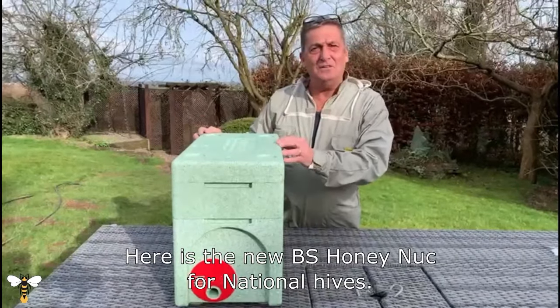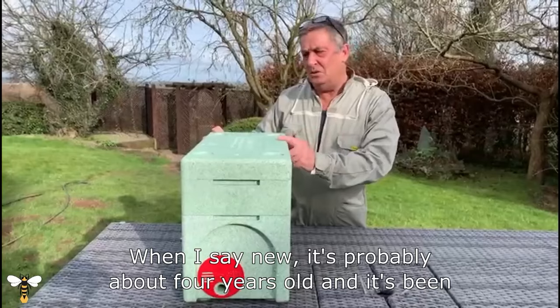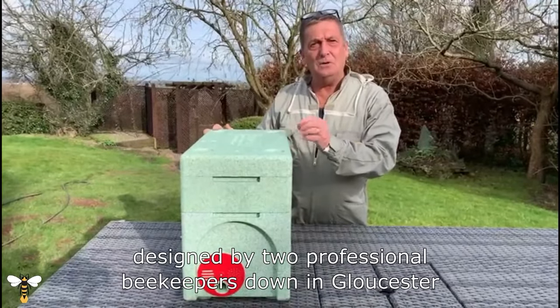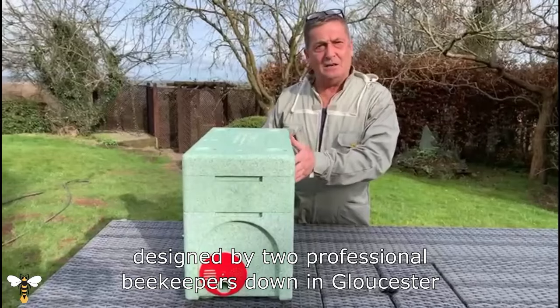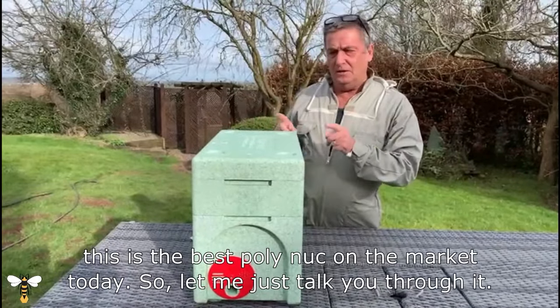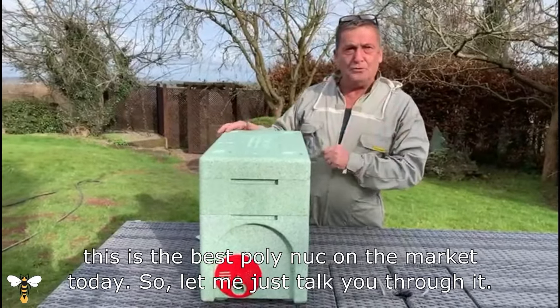Here is the new BS Honey Nuke for National Hives. When I say new, it's probably about four years old and it's been designed by two professional beekeepers down in Gloucester, and they really have thought about it. In my view, this is the best poly nuke on the market today. So let me just talk you through it.